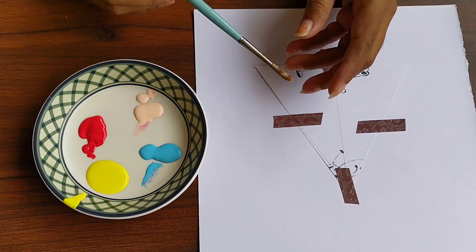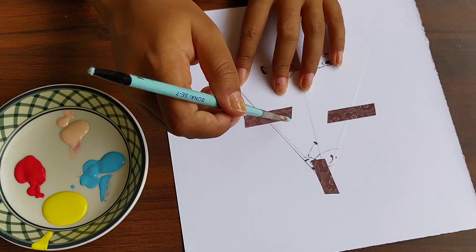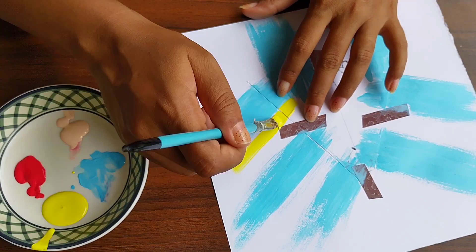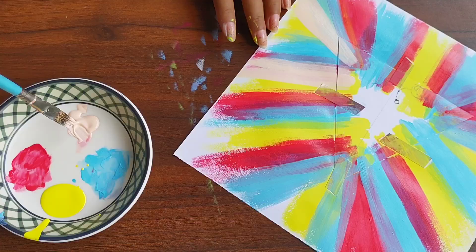Holding the paper down, create brush strokes that start at the top of the triangle and move their way out. When your first coat dries, you can start layering colors and creating a really dynamic look.